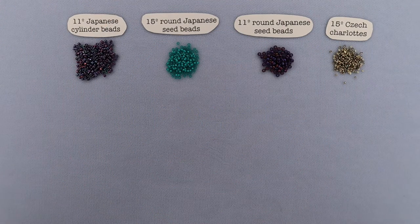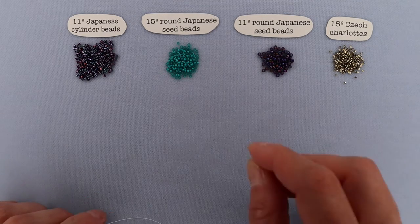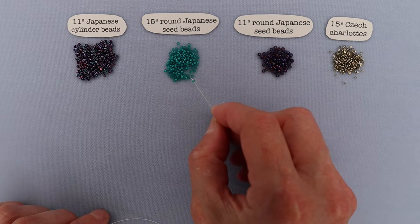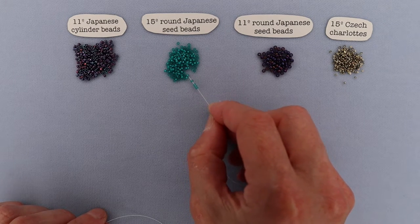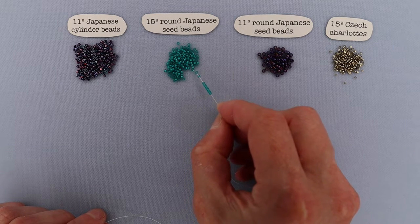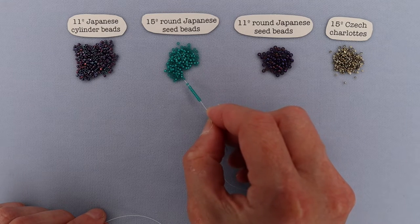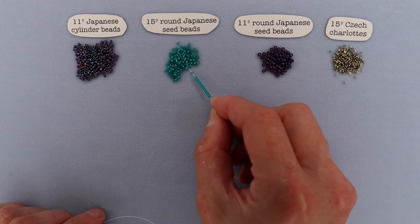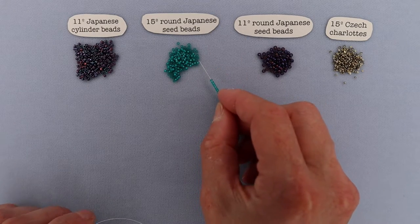Let's start with the toggle ring part of the closure. What we're going to do is start off by stringing up our size 15 round Japanese seed beads. You can use any number, but for the way I like to do them, 36 is the magic number. So I'm going to go ahead and string up 36 of these, and then I will come back and show you what we do next.